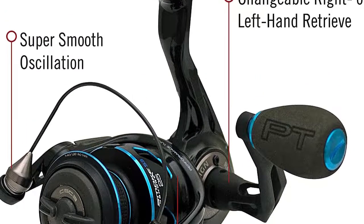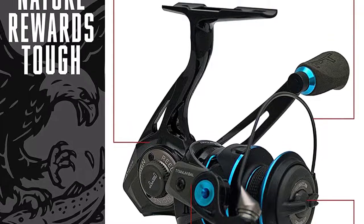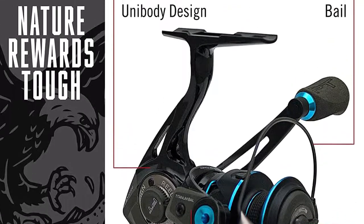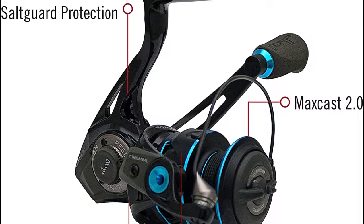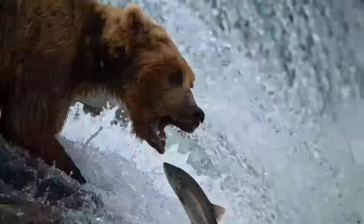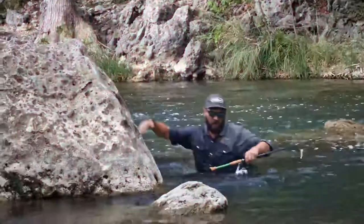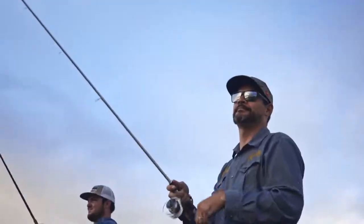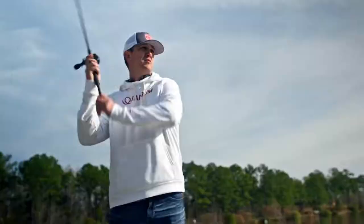Spool capacities are less than generous, so unless you're fishing ultralight mono, this reel is better suited to using braids. In many respects, the Smoke is all about the sport. This is apparent in its performance, style, ergonomics, and appearance. The ceramic carbon drag system is velvety smooth, consistent, and easy to refine. It's been designed to be used in saltwater, so its corrosion resistance is excellent.